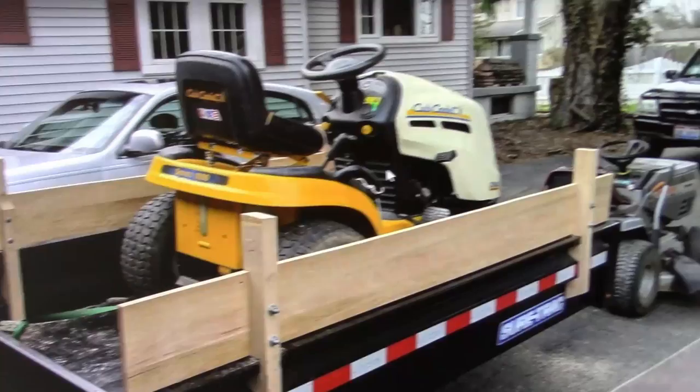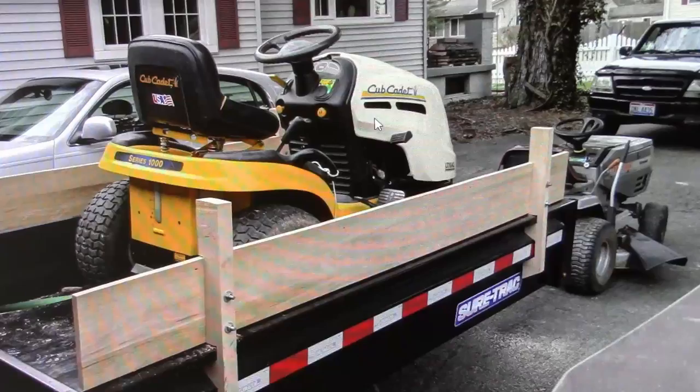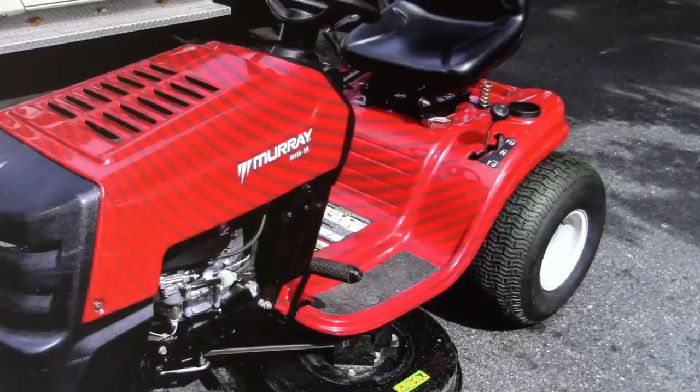Then I purchased this Cub Cadet mower. It was a 42-inch hydrostat. I liked it because it was a hydrostat — the Craftsman, you had to pick what gear you wanted and that was it. The Cub Cadet, I think it had a Kohler engine. I don't know how many hours it had, but it worked good. Bought that for $250, and then got rid of it when I got my current zero-turn mower.